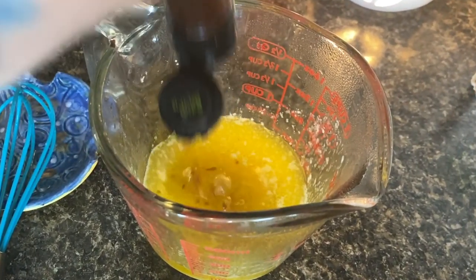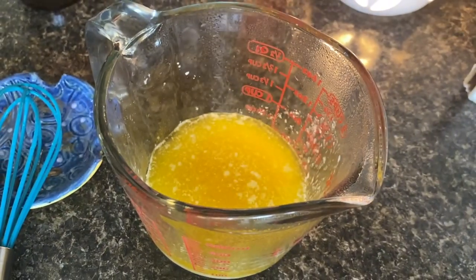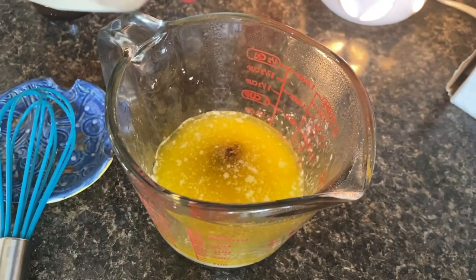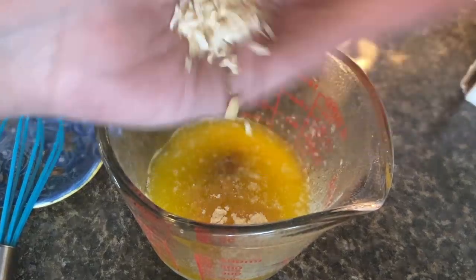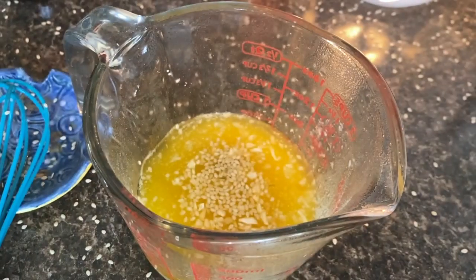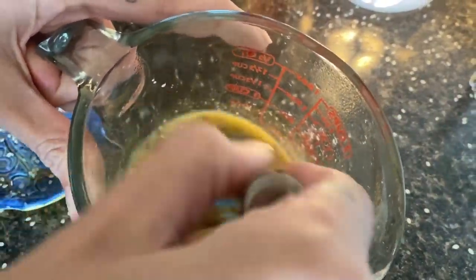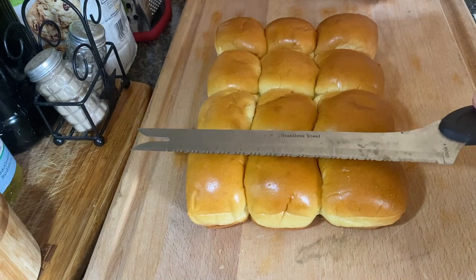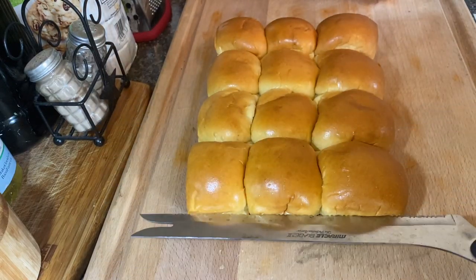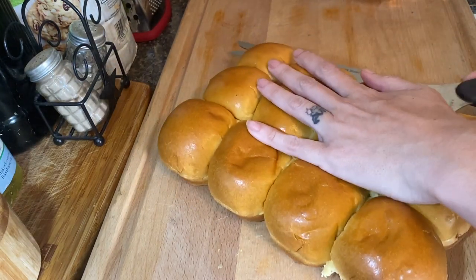All I've done is melted the stick of butter and added a few shakes of Worcestershire sauce. Same goes for the mustards — I'm just kind of adding it as I go. I don't have a recipe for this; I must have watched a million YouTube videos and looked at a million Pinterest recipes and just kind of combined all of my favorite things. The next step, which I've heard can be quite challenging, is slicing these rolls in half.